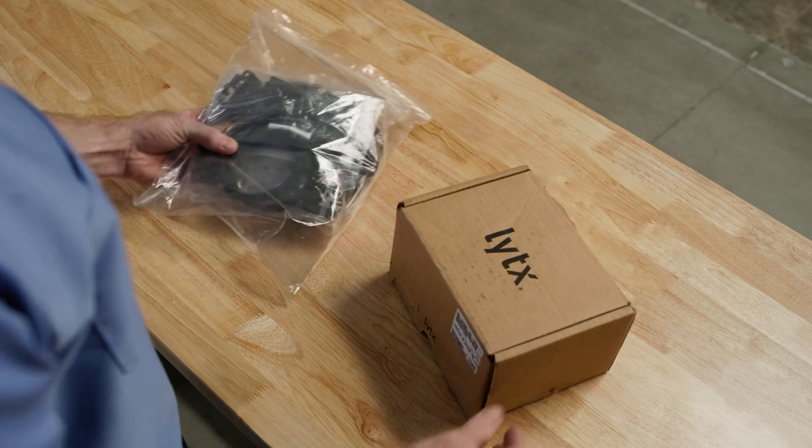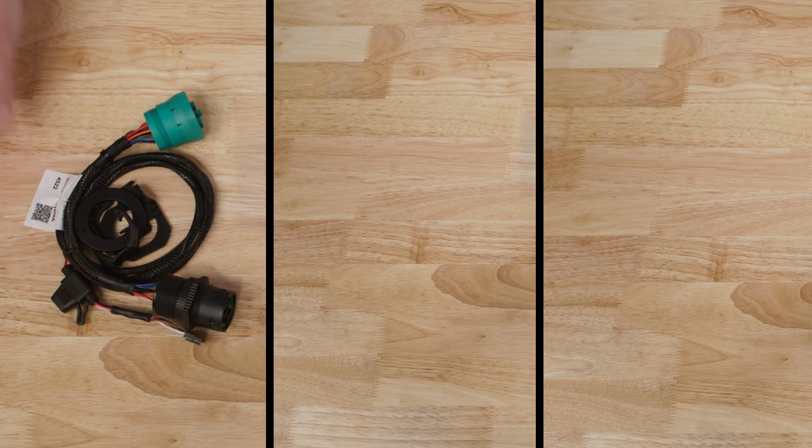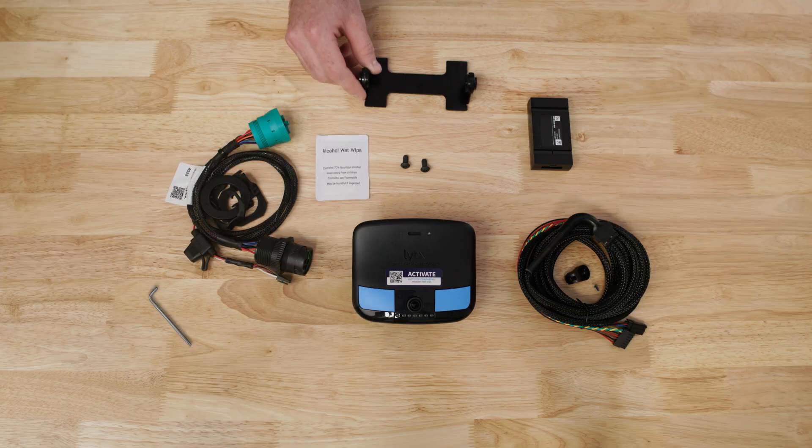Lytx offers three different cables for vehicles that are 2008 or newer: J19-39-9 pin, J19-39-16 pin, and RP-12-26. Lytx will supply the cable needed for your vehicle based on the vehicle information you provide when ordering. This video focuses on the J19-39 9-pin installation, but the process is similar when using the other cables.